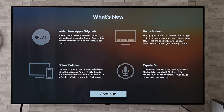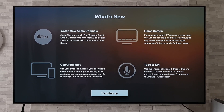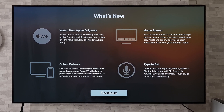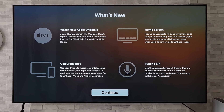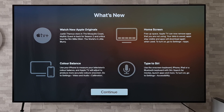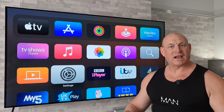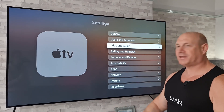That's the update all complete. It now mentions on screen about that new color balance feature. It says: use your iPhone to measure your television's color balance and Apple TV will adjust to produce more accurate colors on screen. Go to Settings, Video and Audio, Calibration. So let's go ahead and do that right now.